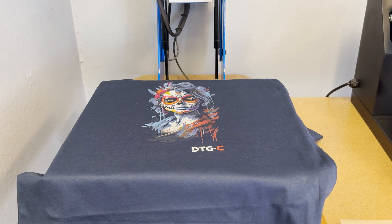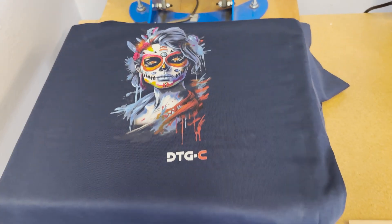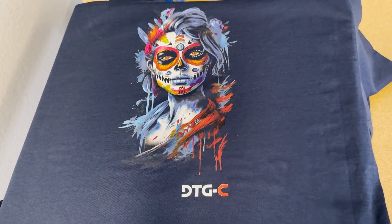And that is how you print DTF with your X2 printer. That's gonna do it for this one guys — don't forget to shake those whites. We'll catch you in the next one.